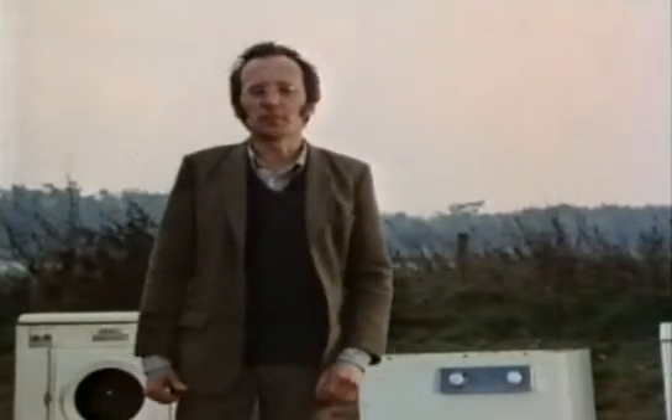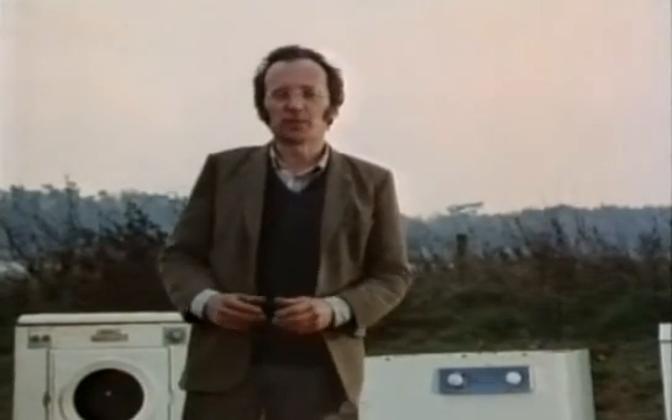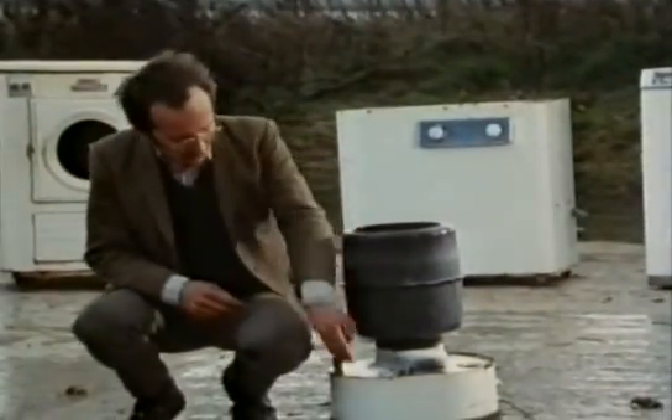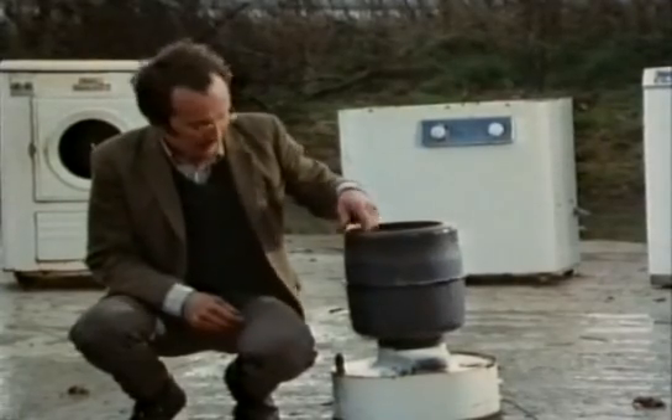The principle of the spin dryer is that water is forced outwards, just like you're forced outwards on the fairground ride — the rotor. Well, in this model here, we've taken the outer casing of a spin dryer so you can see what actually goes on.